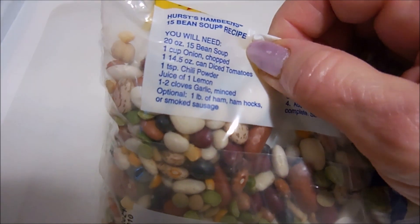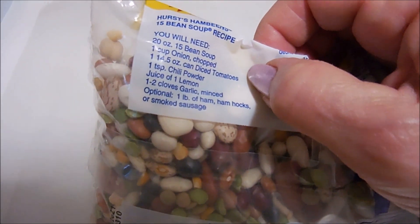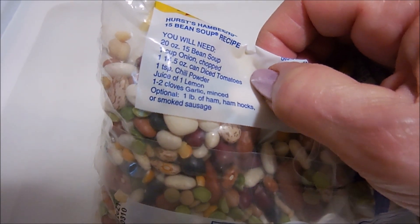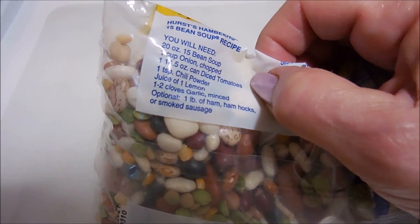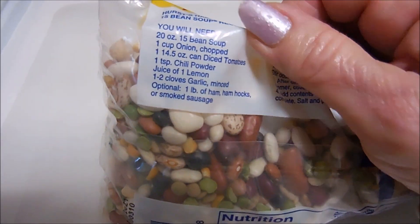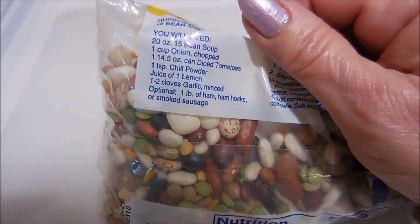The bag says I need: the bag of beans, a cup of onion, one 14.5-ounce can of diced tomatoes, a teaspoon of chili powder, juice of one lemon, one to two cloves of garlic, and one pound of ham - it says ham, ham hocks, or smoked sausage.